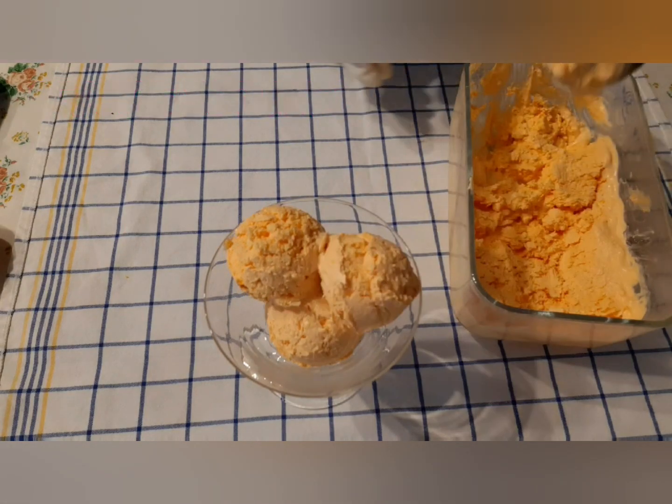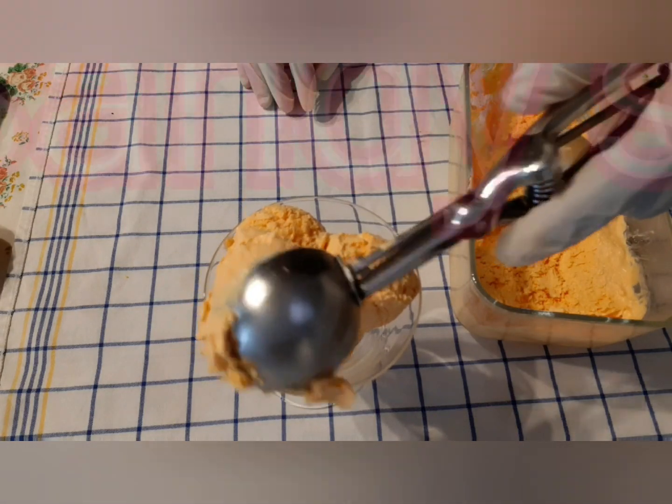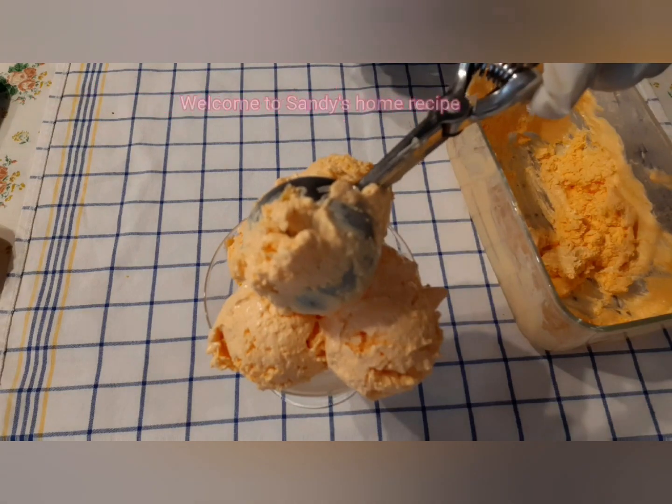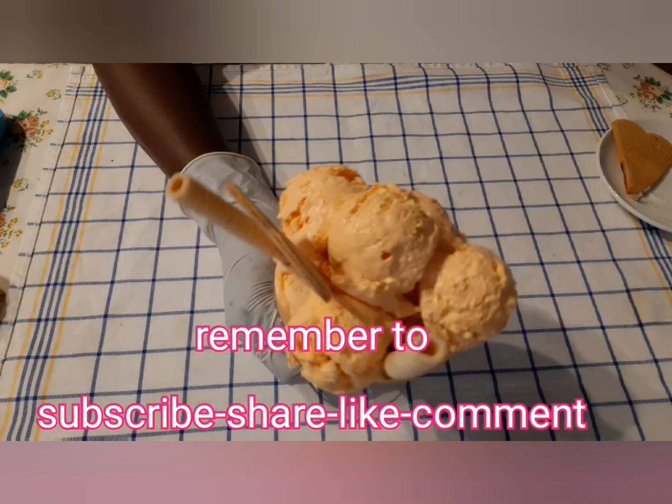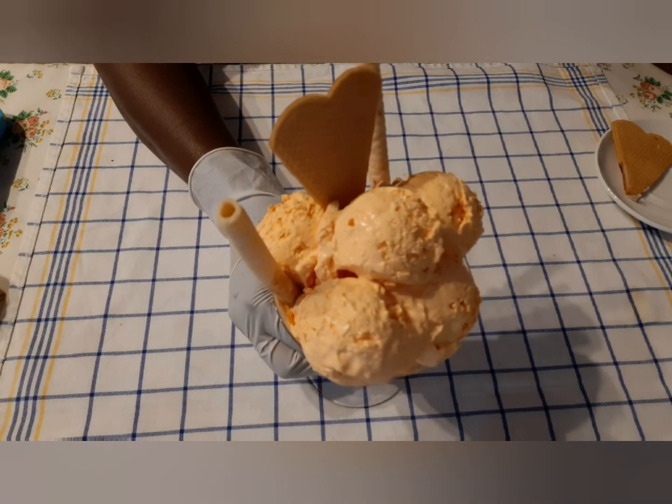Hello Charity Viewers! Welcome back to Sandy Home Recipe. I am going to talk about Sandy Home Recipe. If you want to share your video, don't forget to subscribe. If you want to like, don't forget to subscribe to the channel.